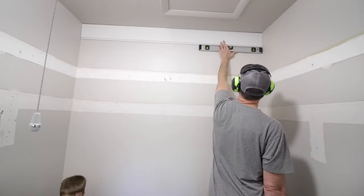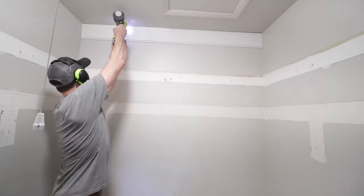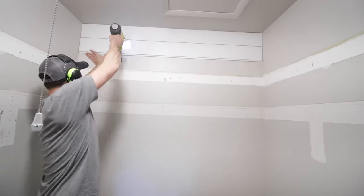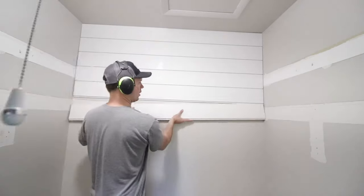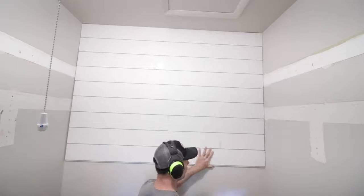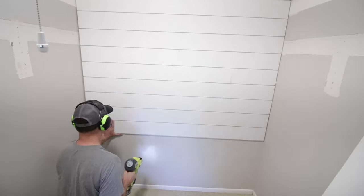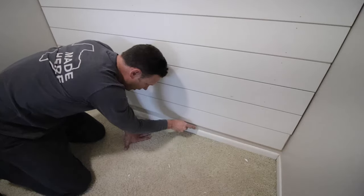I'm using my nail gun to install the boards. The first board is important because we want it to be level — even though there's a gap at the top, that's okay because we're gonna caulk that at the end. Once the first board is in, it's just a matter of going down and doing each board at a time. The left and right side lengths don't matter because I'm gonna put a piece of trim on each side, so it'll look really nice at the end.